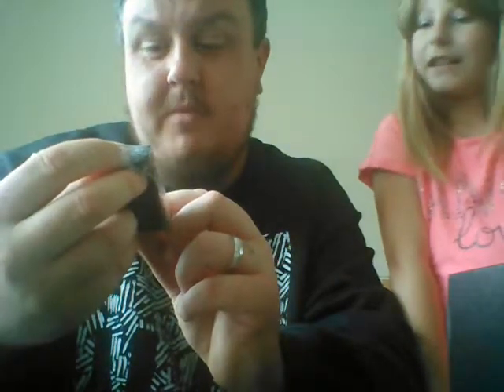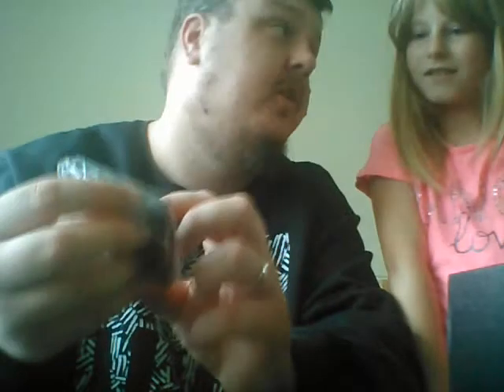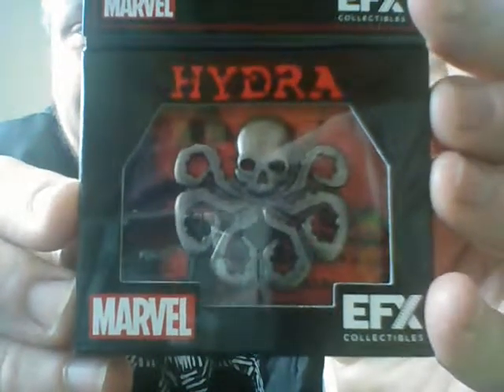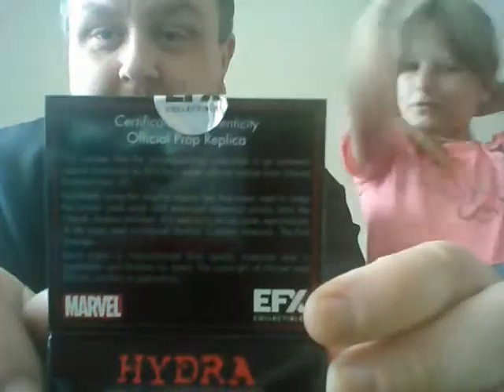We have a Captain America — Captain America: The First Avenger. It's an EFX collectible, so it's an official licensed product. It's got the Hydra side on there and the EFX seal. And there we have it — it's a Hydra lapel pin from the film. You've got a certificate of authenticity there. It's got the little butterfly clasps on the back to hold it on. That's really cool.